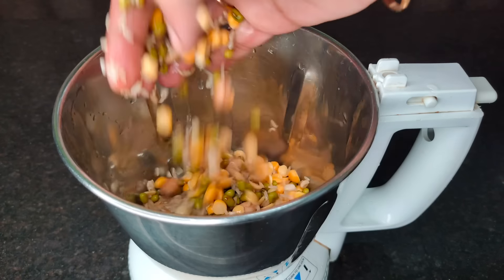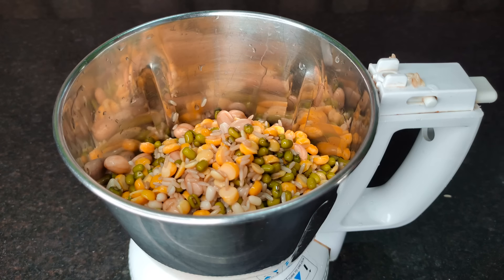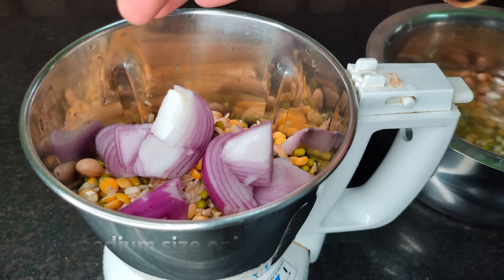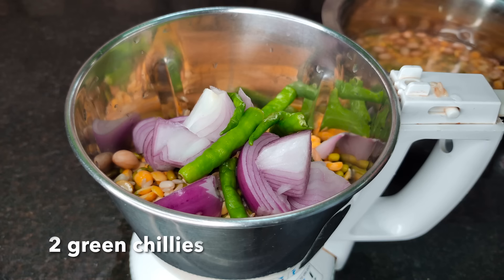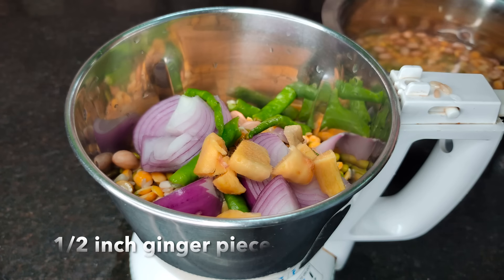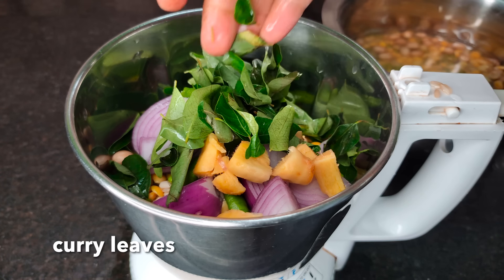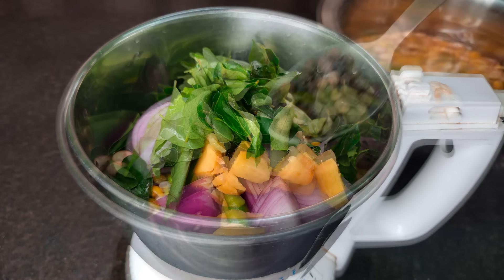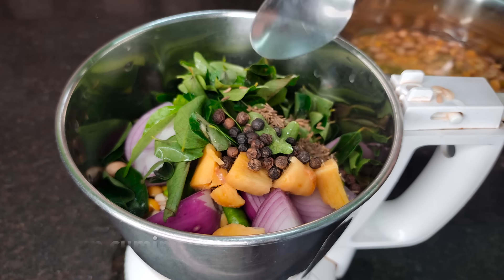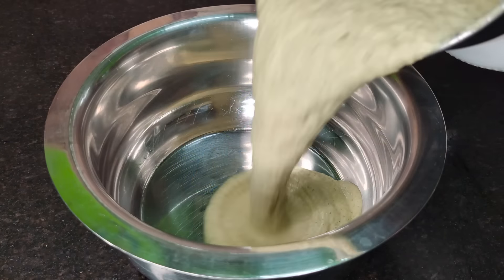Now we're cooking it for the pan. I have 2–3 and we'll mix it. Add 1 teaspoon, 1 teaspoon, 2 teaspoons, 1 teaspoon.